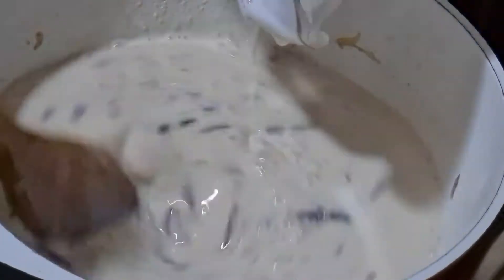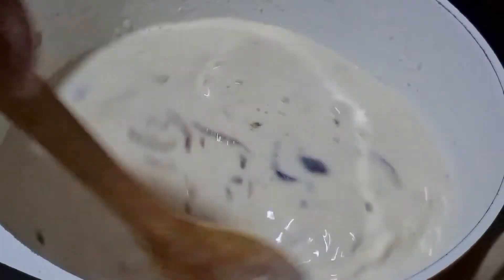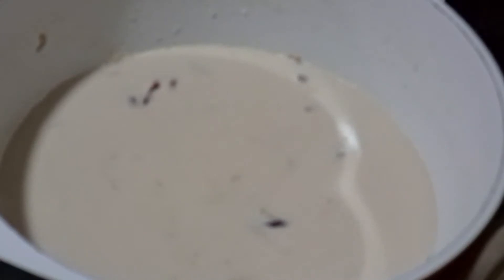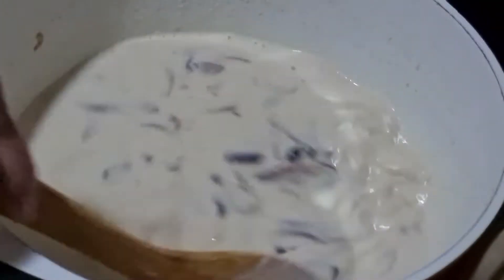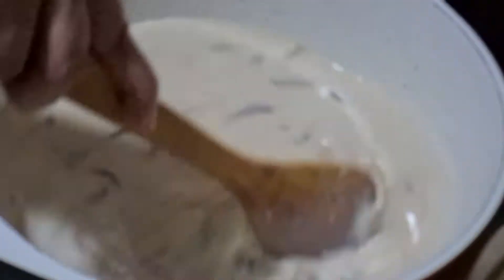Now that we have finally added all the milk in, we mix it well. And we will add 1 teaspoon of salt to this. Give it a stir and you will see that it has already thickened.